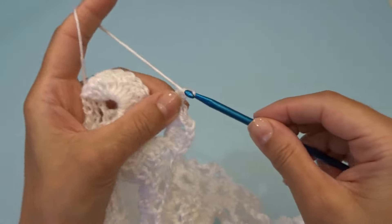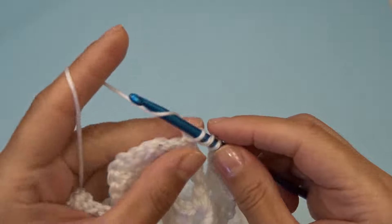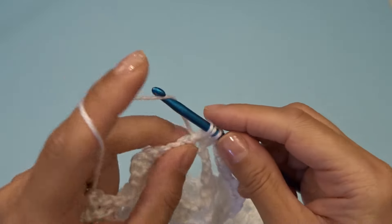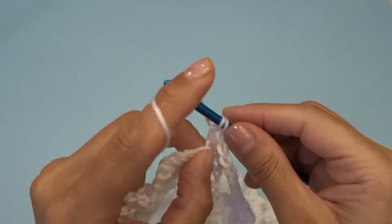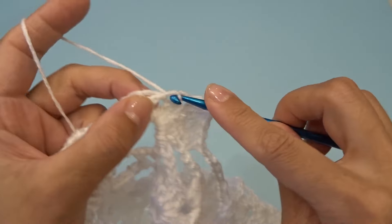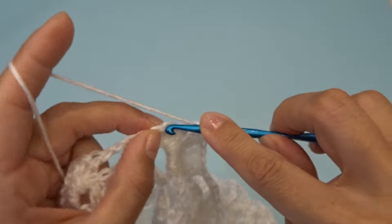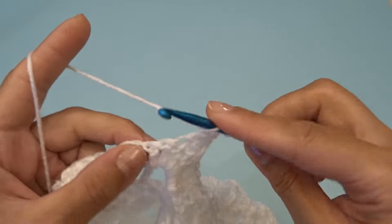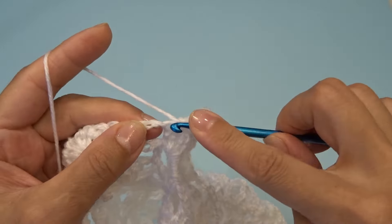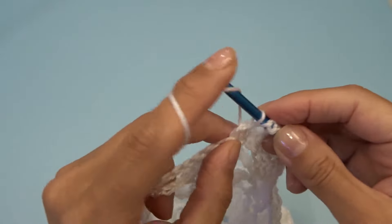Chain three. Right over here where we have our eleven double crochets — into the first stitch work two double crochets. Into the next nine stitches work one double crochet each. We should have one stitch left over and into the last stitch work two double crochets. Chain three, into the chain two space work three double crochets, chain two, three double crochets.